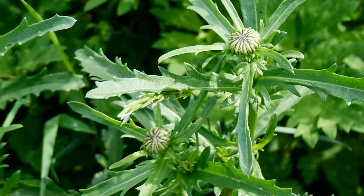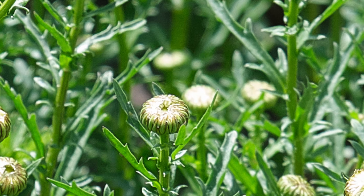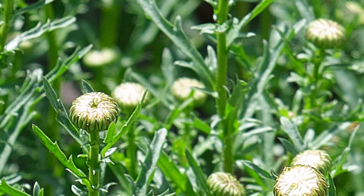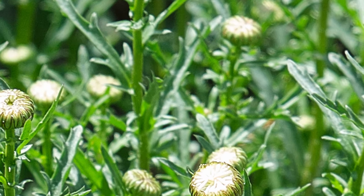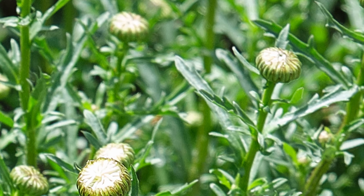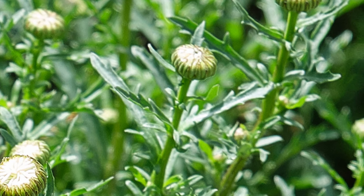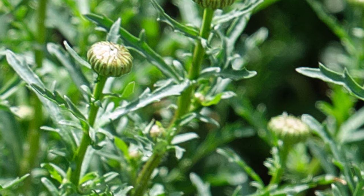The young flower heads, when they are still tightly bound, make excellent capers — just pickle them using any caper recipe. As the stems mature, the sparse small leaves that grow up and down them gain a bitter flavor and come to resemble and taste like carrot or tarragon, or both. I've had oxeye daisy stem leaves that taste entirely like tarragon and others that taste entirely like carrot. Those that make a tarragon substitute are excellent, and you can dry them and use them just like normal tarragon. True tarragon does not grow well in the climate around our homestead, so this makes an important local substitute.